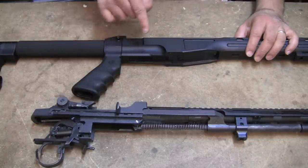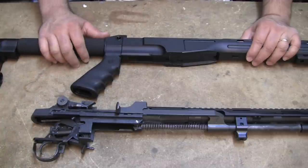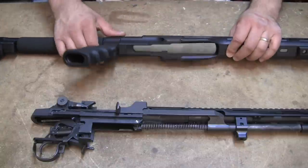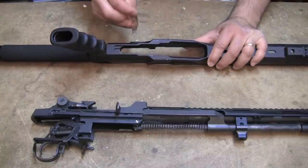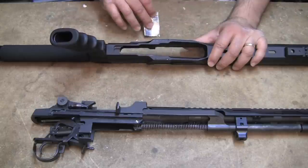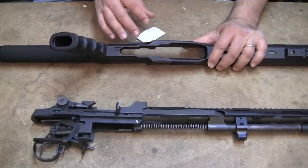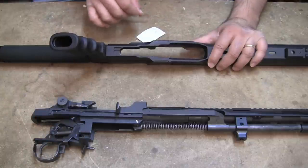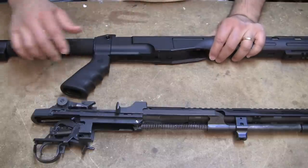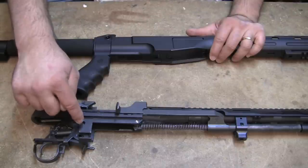If the trigger guard snaps closed with almost no resistance, or the receiver is too loose and can shift around in the stock, you want to tighten things up. They included a little sample piece of muffler heat barrier tape — cut a strip and put a layer on this portion of the stock to increase the gap and tighten up the trigger group. If it's too loose, shim it here with aluminum heat tape. If it's too tight, stone the D-cuts or stone the trigger guard latch where it makes contact with the receiver legs.